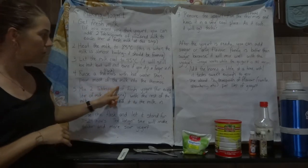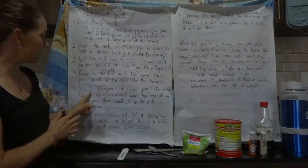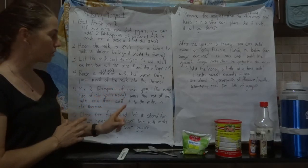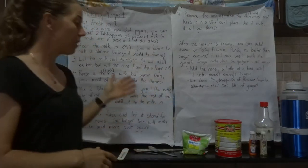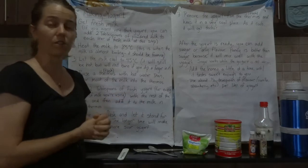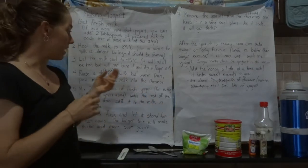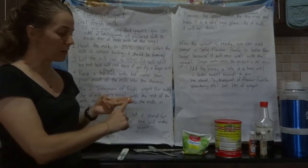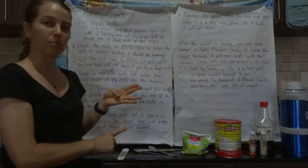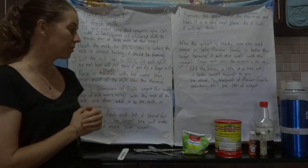Pour most of the milk into the thermos, but reserve a little bit. Add two tablespoons of fresh yogurt for every liter of milk you are making into yogurt. So if you have three liters like I do today, that means six tablespoons of yogurt total.